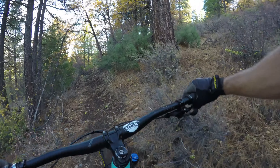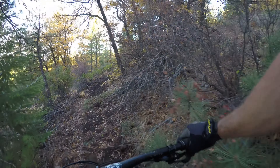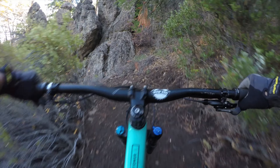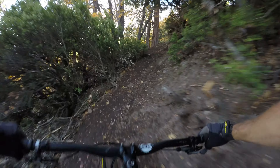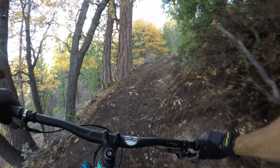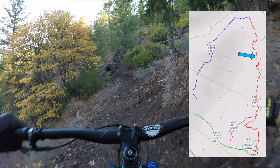I'm hoping Brian will be able to make a video of this trail soon. I want to see how well he does since he rides all the time. That's a sweet little area.